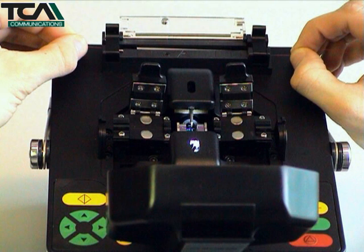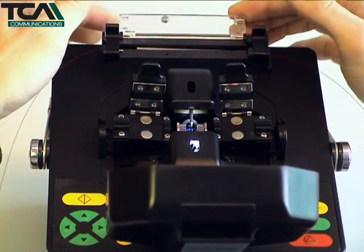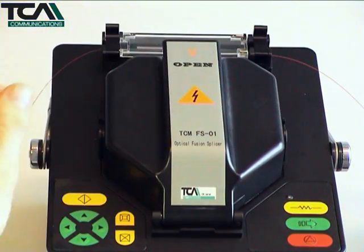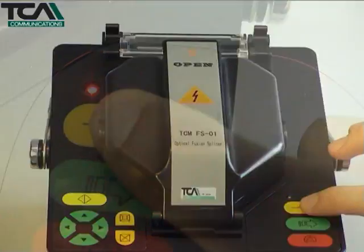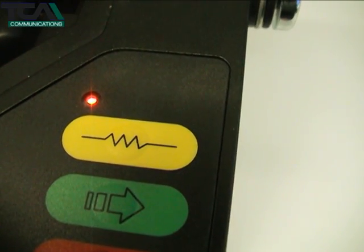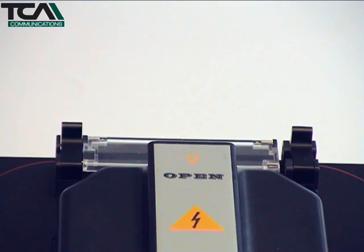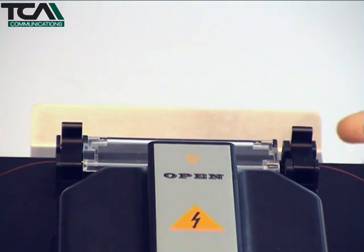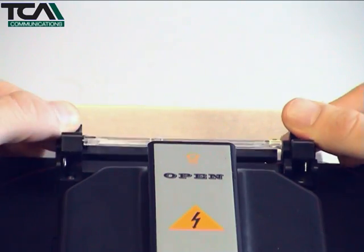Finally, close the cover and start the heat shrinking by pressing the yellow button. When the shrinking process is complete, the hot splice can be placed on the detachable cooling tray at the rear of the unit.